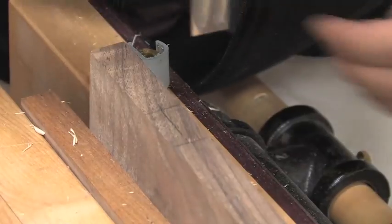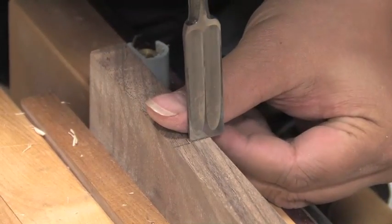You'll know when you need to chop back down some more because the chips won't come off as nice.